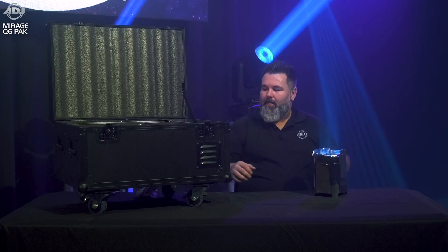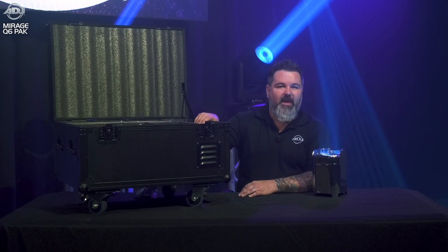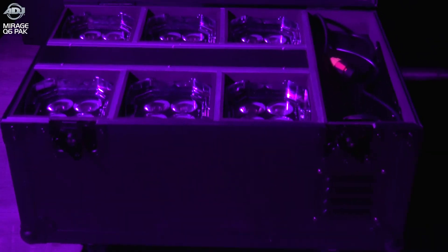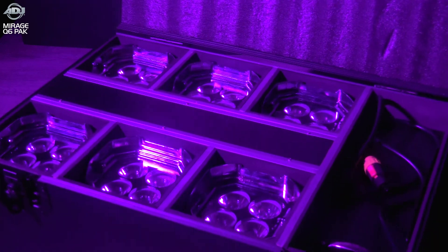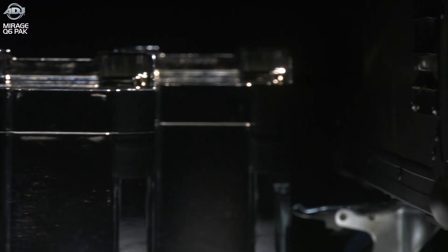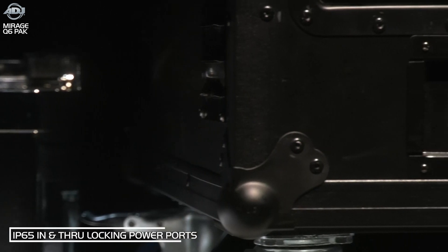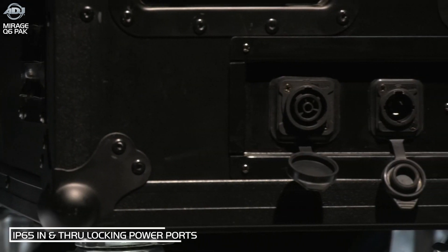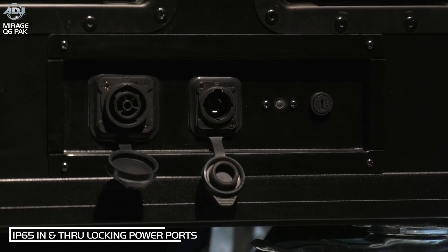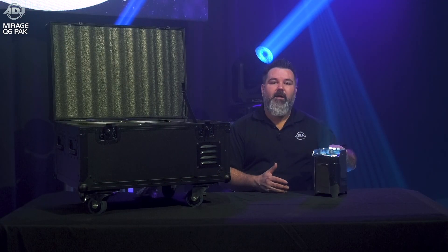Now let's talk about the case. This does not sell by itself — it sells as a system that comes with a six-unit road case, which is a charging case. One feature I love about this is it uses an IP65 locking power cable for both in and through, meaning if you have multiple systems, you could have one power cable going into the wall and daisy-chain your road cases to make charging much more simple.